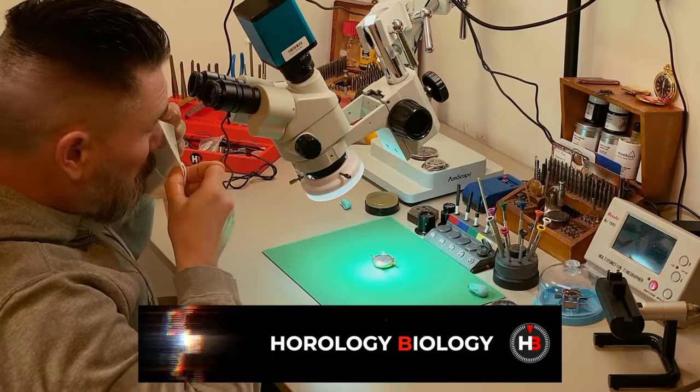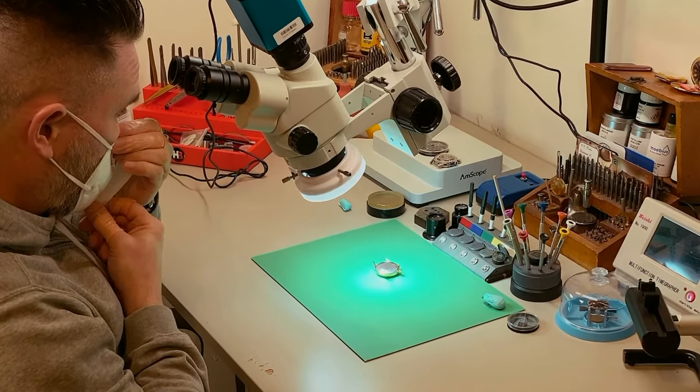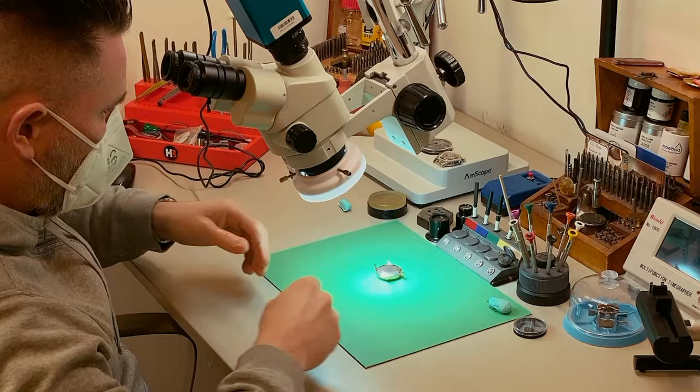As usual I am going to fully strip this watch down, clean everything, rebuild it, oil it, and get it back up into a running condition.